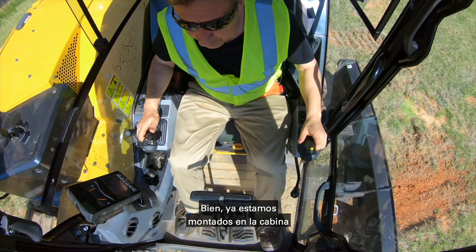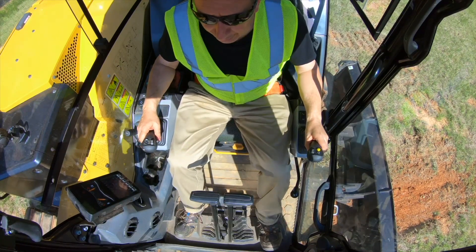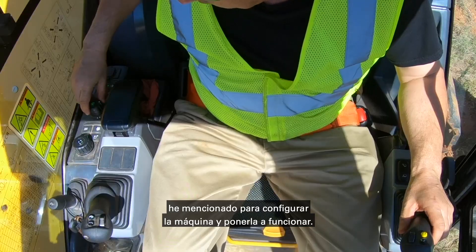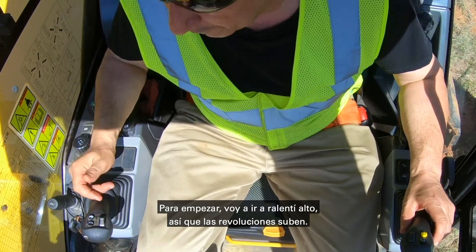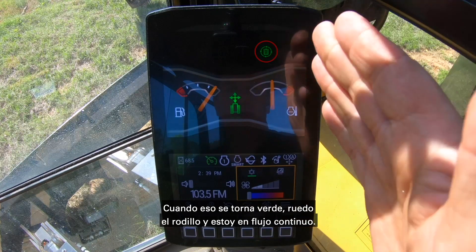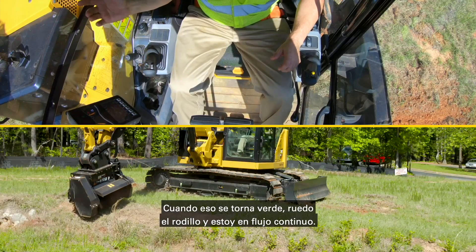Okay, so we're now safely tucked up into the cab and I'll use all those functions I already spoke about to get this set up and running. To start off with, I'm going to go to high idle, so the revs are up. I've already got my auxiliary flow set there — once that goes green, I roll the roller and I know I'm in continuous flow.